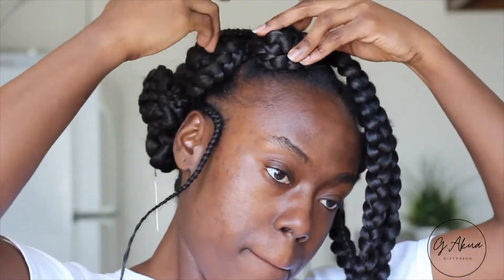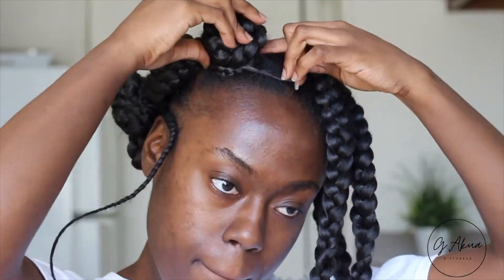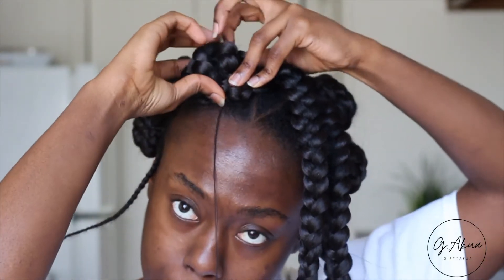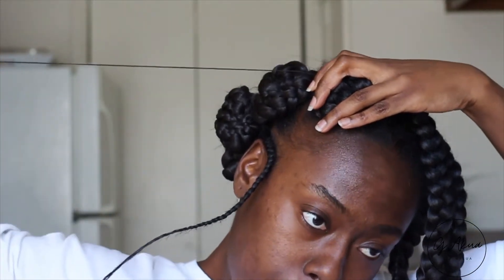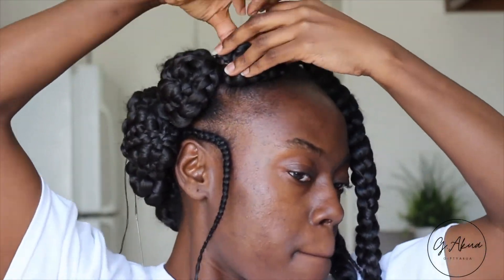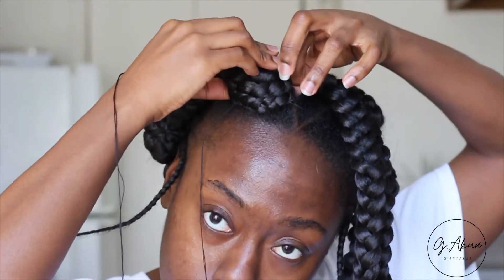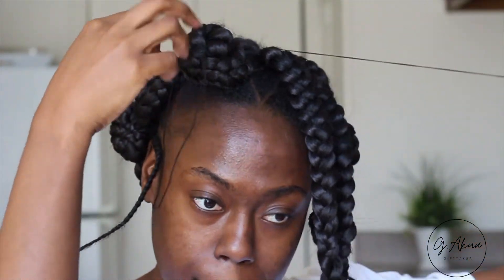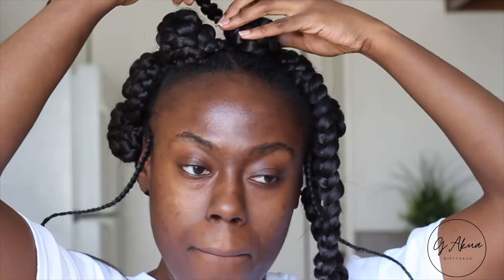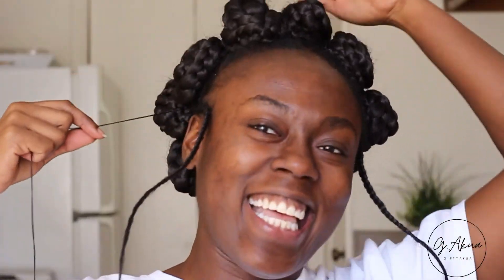Now for the fun part — creating the bantu knot. You're just going to take the braid and wrap it upon itself until you get to the very last bit. Then, to seal it so it doesn't move, fall, or unravel, I used a straight needle and some hair thread and just sewed it into itself so that it stays intact. Especially with the size of my braids, I didn't want them falling off, so take that extra precaution and sew it in place. I just kept sewing it through the knot multiple times.